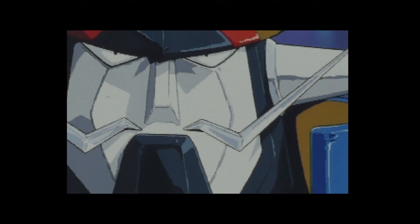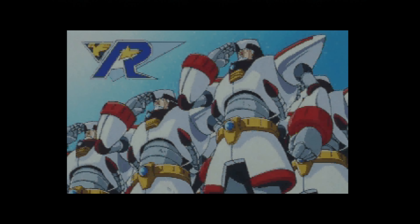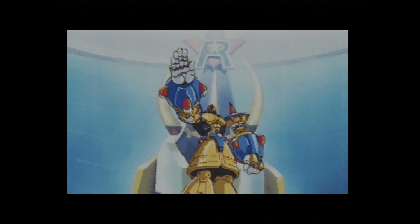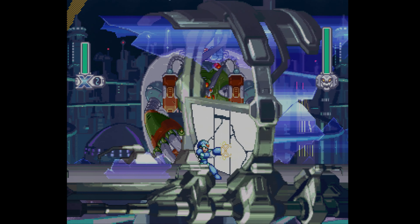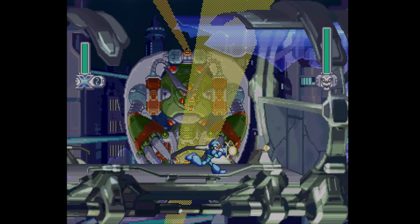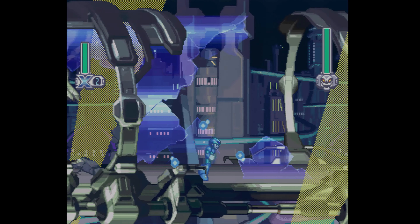Getting into the intro here to Mega Man X4 — or Rock Man X4, because this is the Japanese copy — this again looks spectacular. Sure, the Framemeister is old, but when it came out it was basically the Cadillac as far as scalers were concerned, and I still think it is a great device. Just looking at the image here with no effects over it whatsoever, I again think this looks incredible.